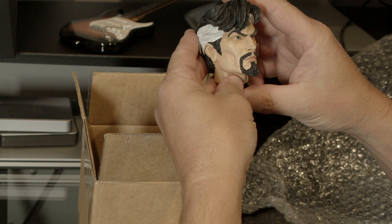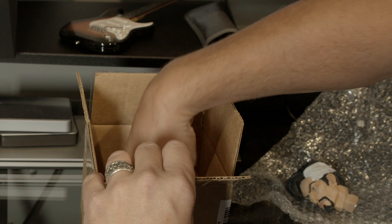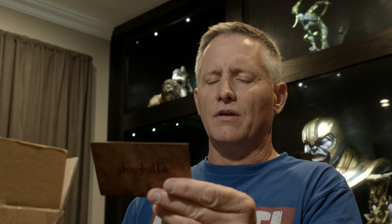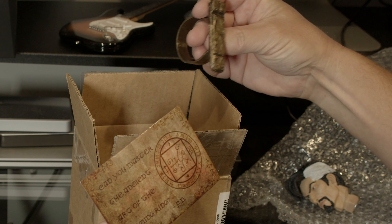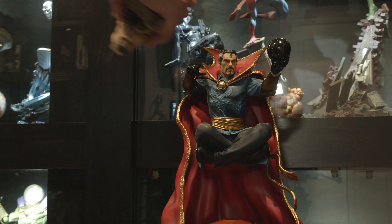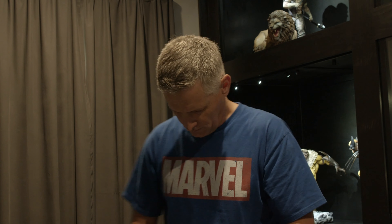Nice. That looks killer. Sweet. What's this? Can you master the ancient art of the schwing ring? Wait. What? It fits. Wow, cool. It fits.